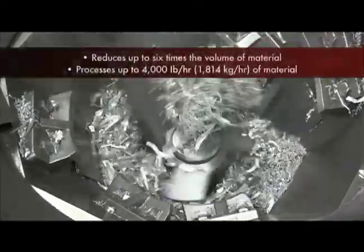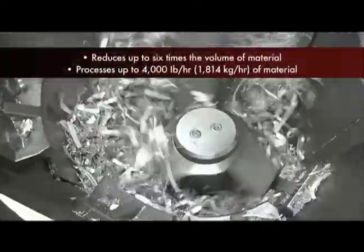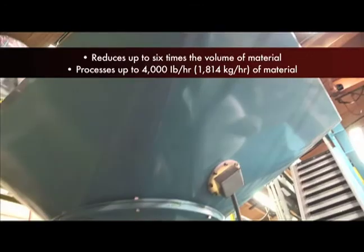You see how the arm shears the material across the stationary cutters, and it's pushed down lower and processed finer and finer as it moves through. As it reaches the cutter head and ring, it does the final cut to size the material for process.